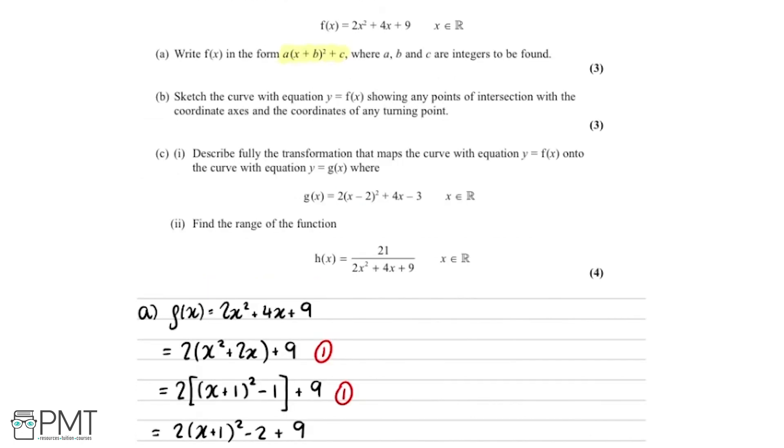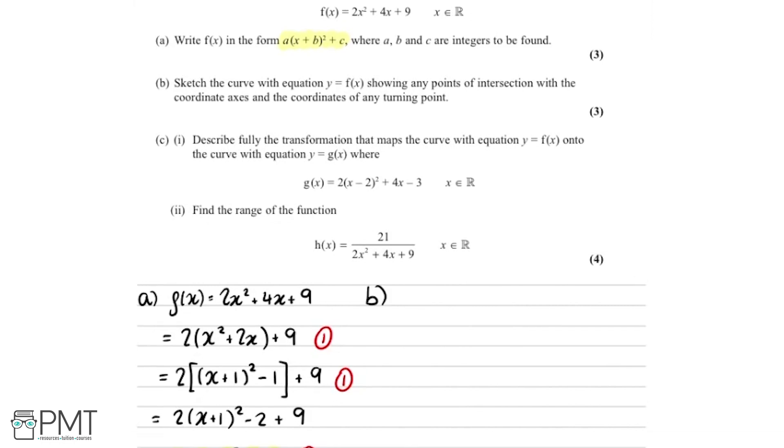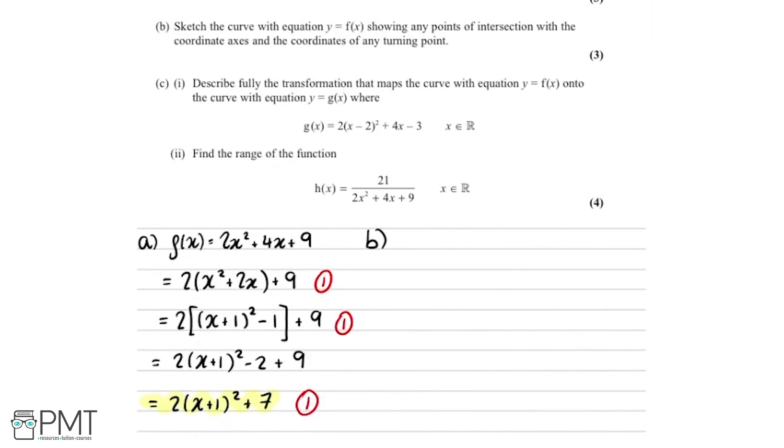For part b we need to sketch the curve y equals f of x, showing any points of intersection with the coordinate axes and the coordinates of any turning points — again three marks. Writing y equals the completed square form, we think about the shape: f of x is a quadratic with a positive coefficient of x squared, so the graph is going to be a u-shaped, smiley-face curve.